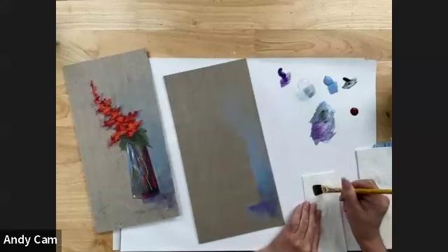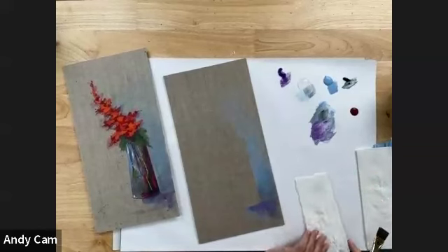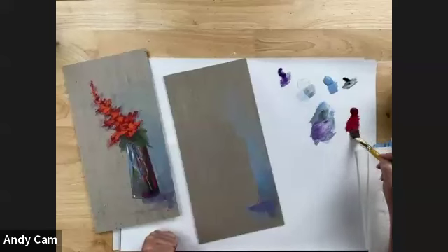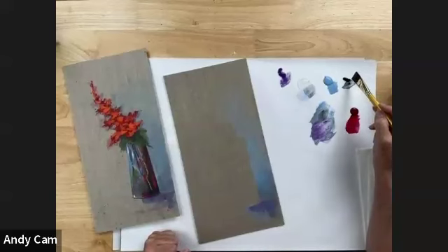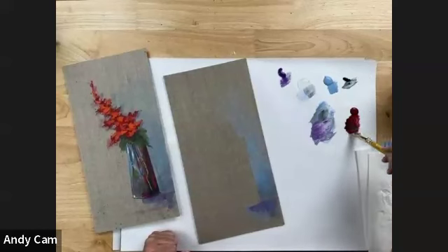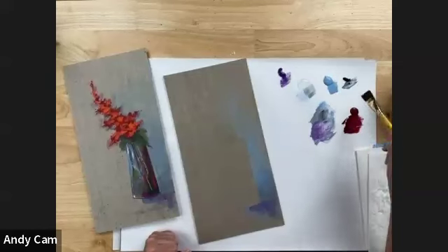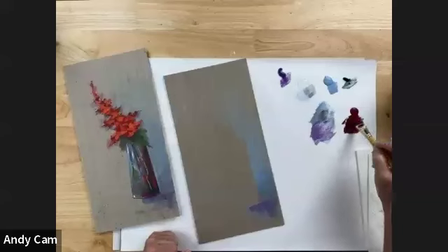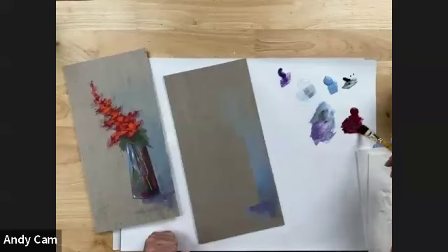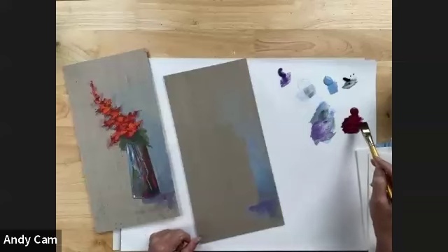Let's put out a couple more colors - let's put out a little bit of berry wine. We already have pure black and French blue out so we're pretty good to get ready for our next step. I'm going to wipe down my brush - there's not really any color coming out, which is exactly what I want. I'm going to pick up a little bit of berry wine, which is a really pretty burgundy color, and darken that by putting just a little freckle of pure black on my palette and mixing the berry wine and black together so I've got a super dark burgundy. There's no floating medium in this mixture.